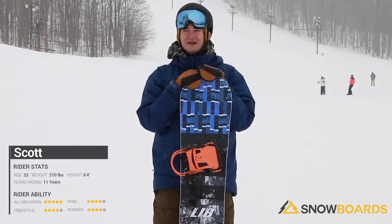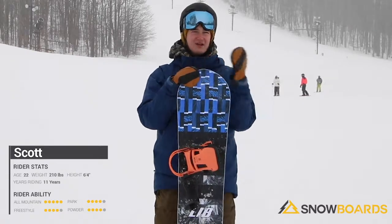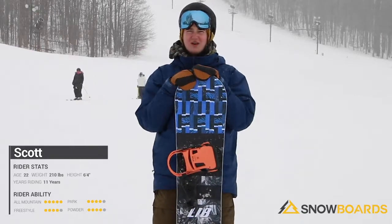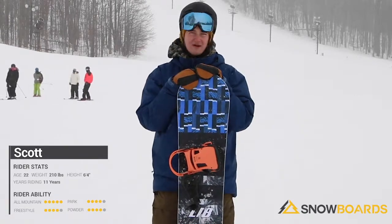All around a great board. I definitely recommend this from anybody intermediate to an advanced level who's looking to start up in the park and also just ride around a lot of groomers.